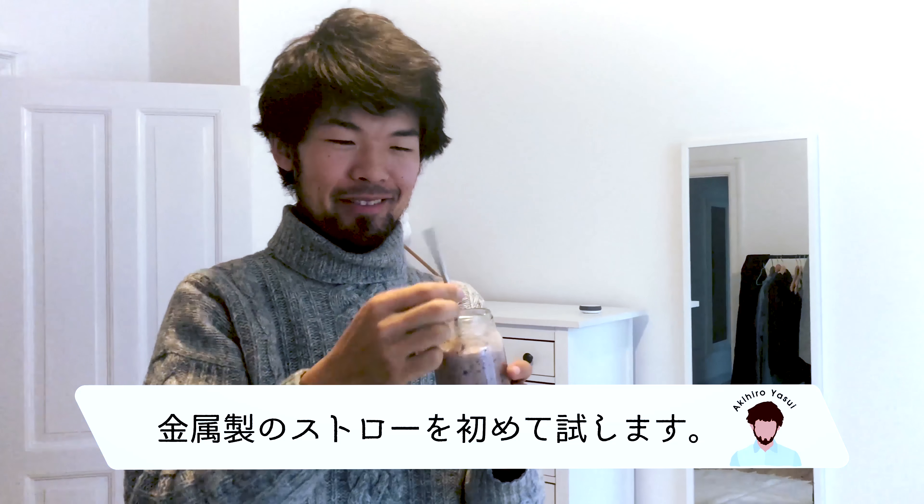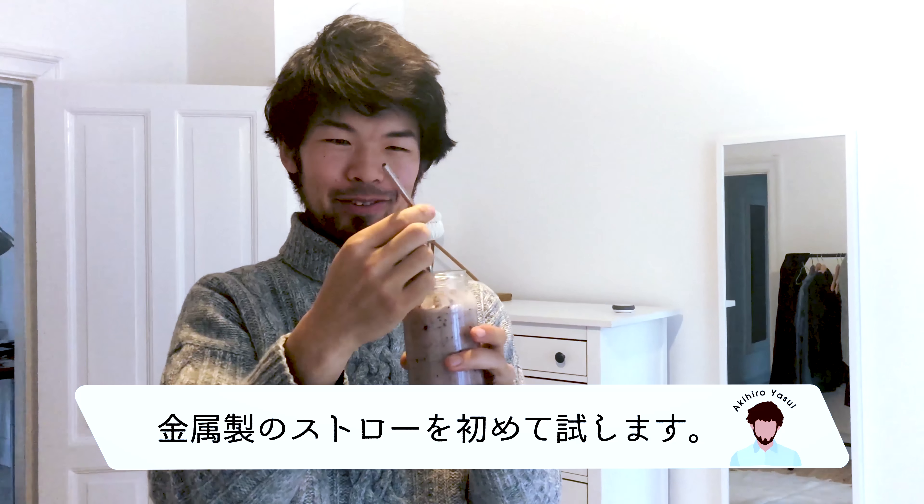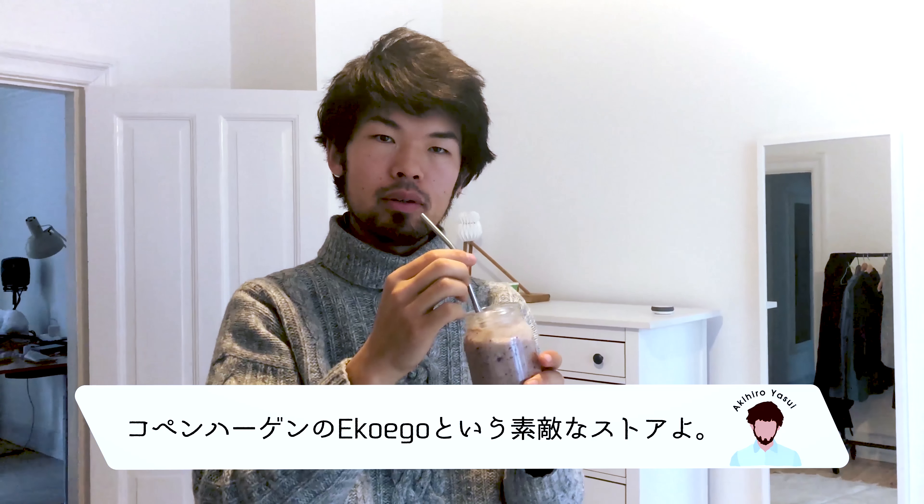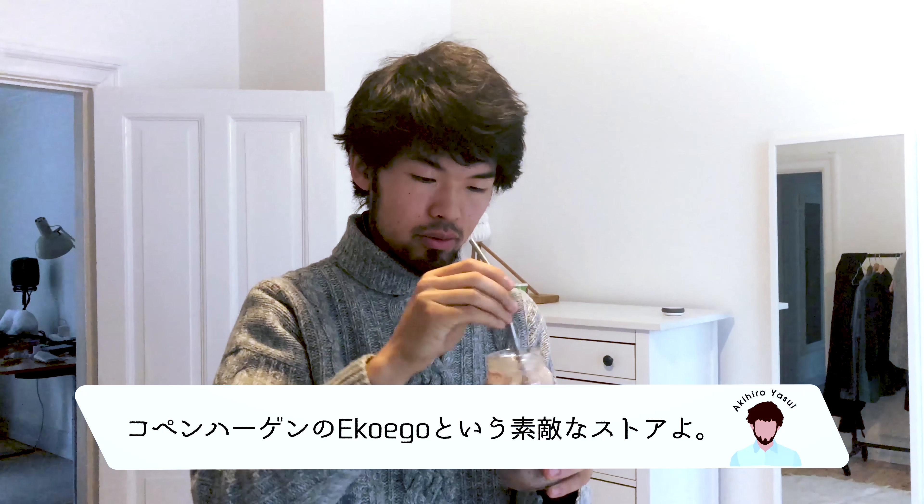I'm trying a metal straw for the first time. You bought this at EcoStore? EcoEgo, yes — a really nice shop here in Copenhagen.